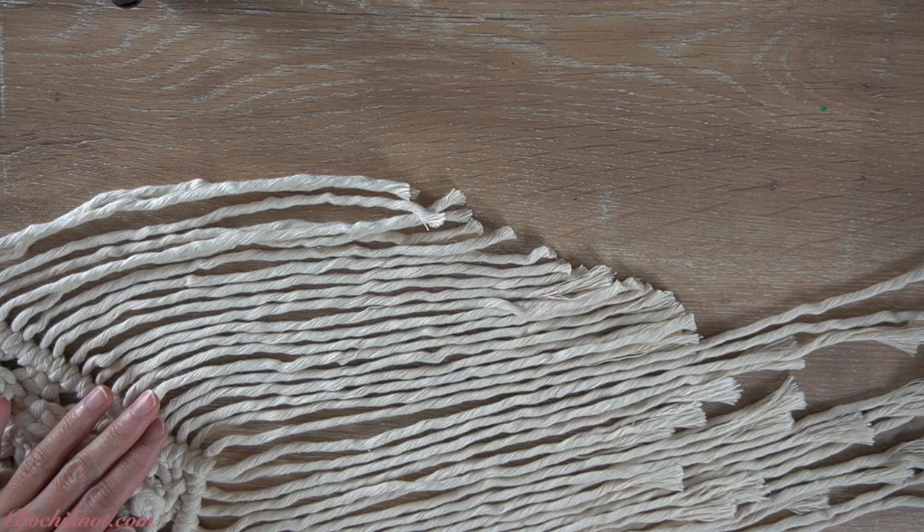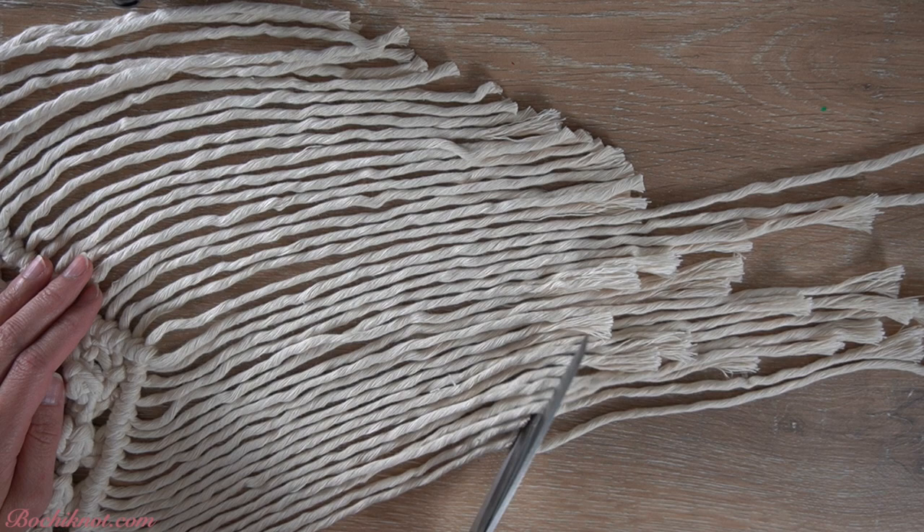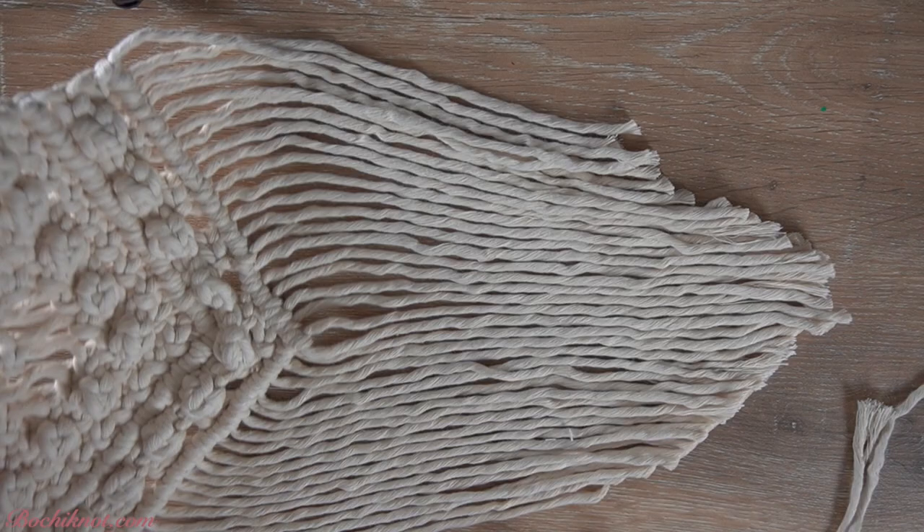This macramé piece is from my Kami Macramé Starter Kit pattern. This is perfect for beginners as it goes through the basic knots of macramé and also the fundamentals such as fringing. If you're interested, please check out the links in the video description below.